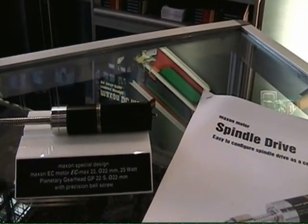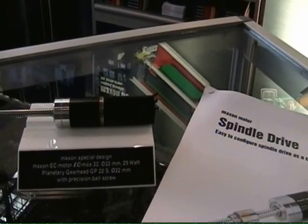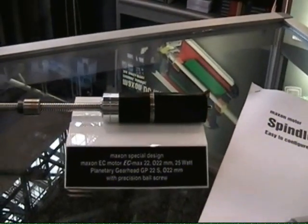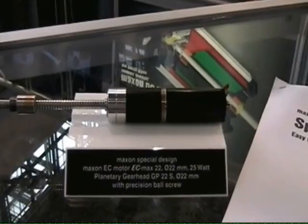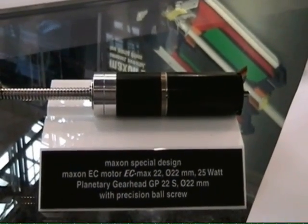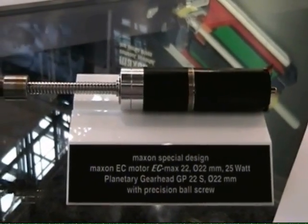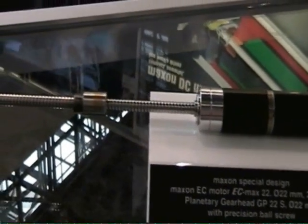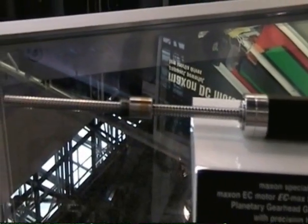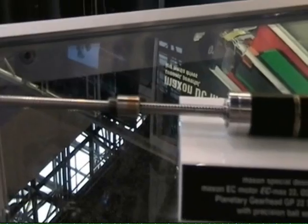We're introducing one of our newer products: a spindle drive. What we have is the ability to match a Maxxon motor, either brushed or brushless, with a gear head that is incorporated with thrust bearings, which allows us to handle much higher linear loads than the traditional solution of a custom output shaft that provides linear motion but does not provide high linear loads.